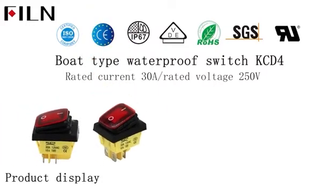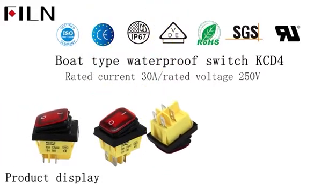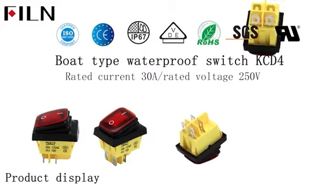KCD4 chip type waterproof switch. Waterproof grade IP67. Size 30x22.